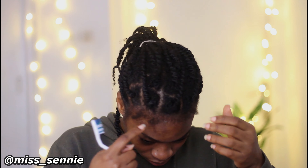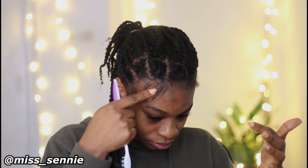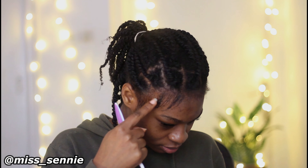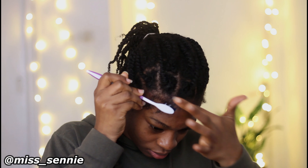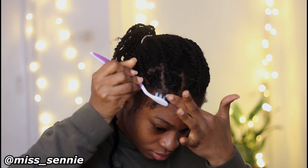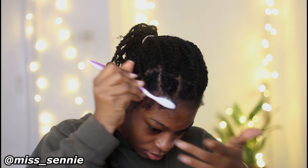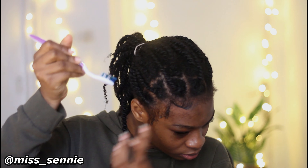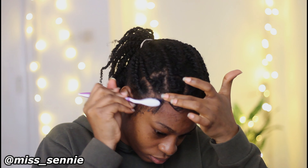The next thing I'm going to be doing is applying the hair cream on my edges. I'm just applying a generous amount of the gel on my edges before I start using my brush. Here you can see me using the brush and the help of my finger to lay down the edges. The brush alone will not do it — you have to use your finger to guide the hair in the direction you want it to go.